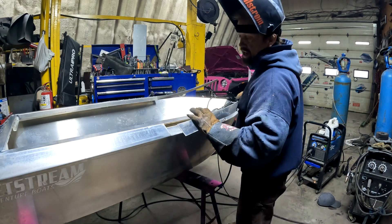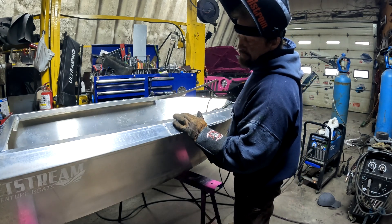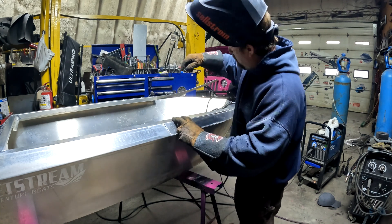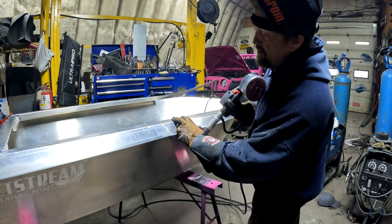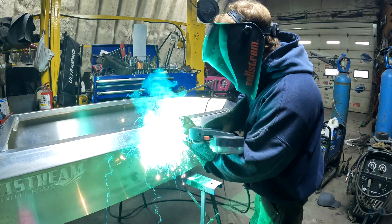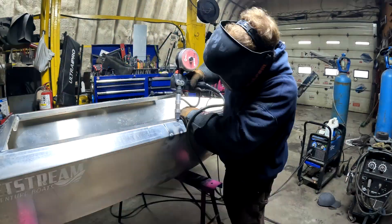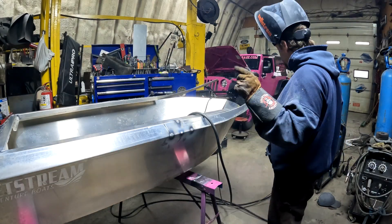We've got the other side tacked in place, we'll get this side tacked in place. We're going to get air in there where our gap is for the bottom side, and we can get a tack on there. I have to remember — I'm a grinder, not a welder.